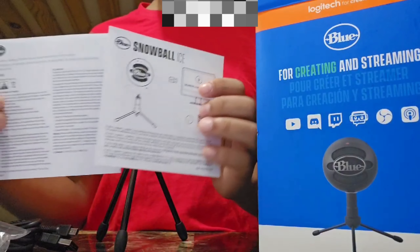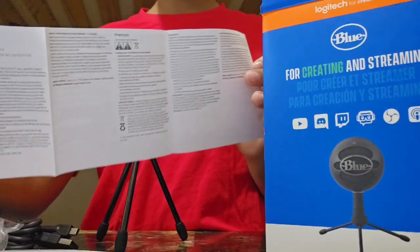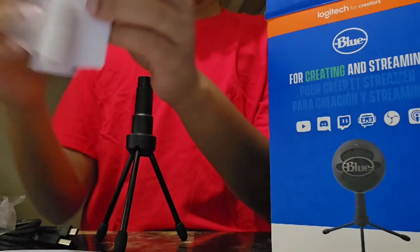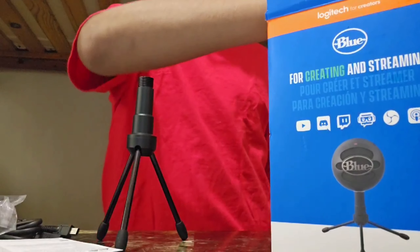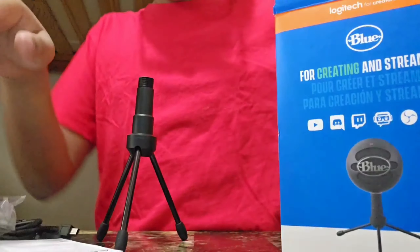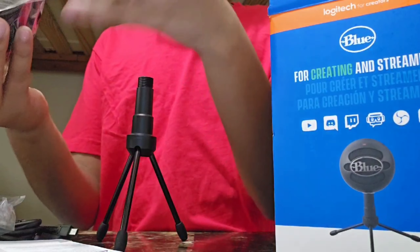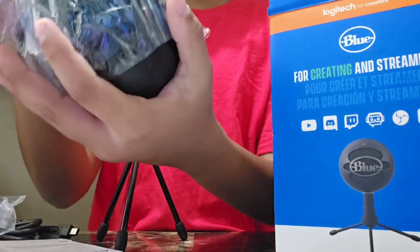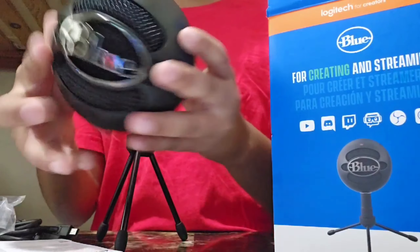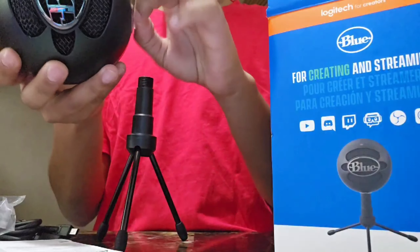Now we're going to get the manual — it just has the instructions, you should read it though to set it up. So this is the microphone itself. It's a ball, it's a Snowball, it's a little heavy, it's blue.